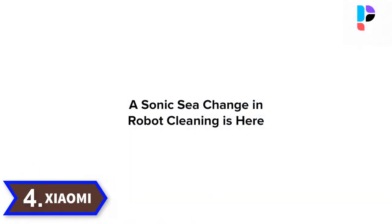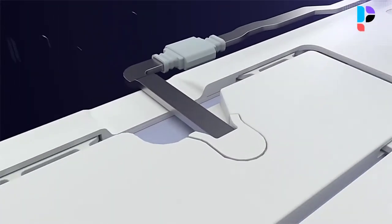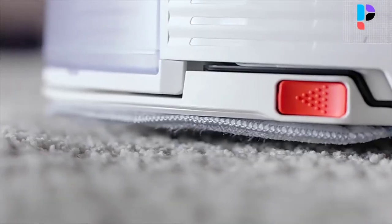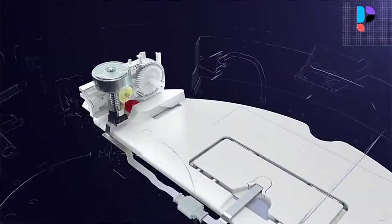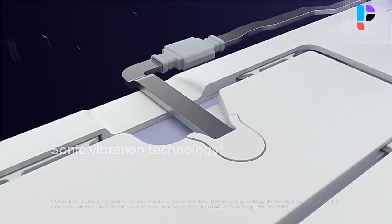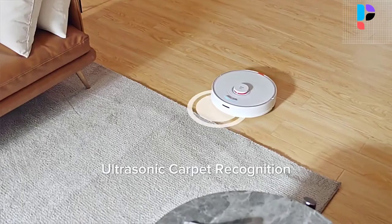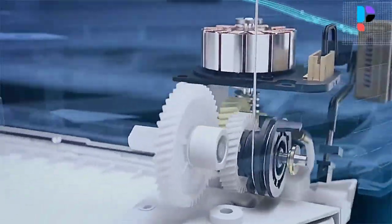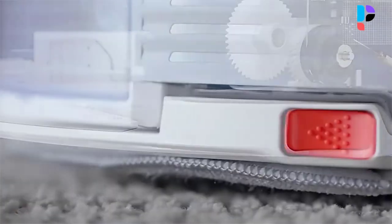Number 4. Brand name: Xiaomi. Model number: Roborock S7. The all-new Roborock S7 brings a sonic sea change to robot cleaning. Surface-level vacuuming doesn't make the cut anymore — you need to go deeper. The S7's sonic technology scrubs your floors up to 3000 times a minute, eliminating dried-on dirt and stains that other robots have no hope of catching. Precision LiDAR navigation, updated route efficiency algorithms, multi-floor mapping, area control and no-go zones are all part of the Roborock experience.